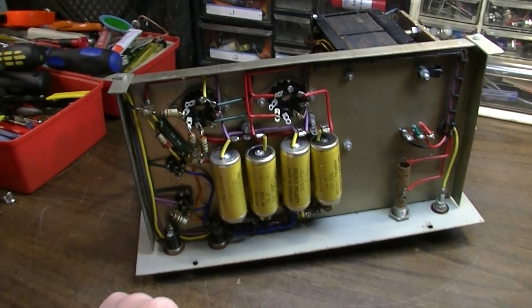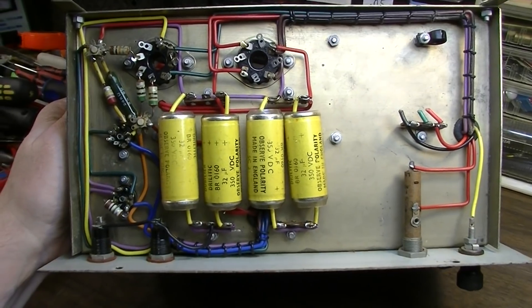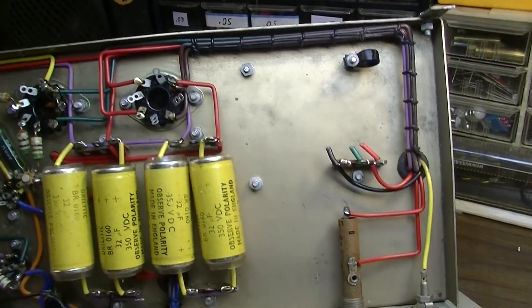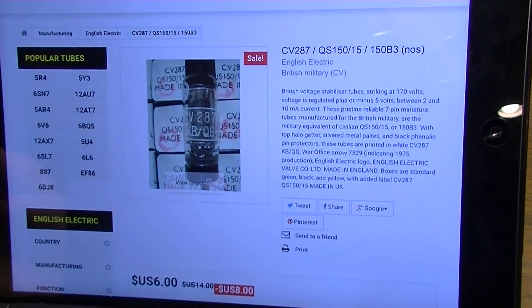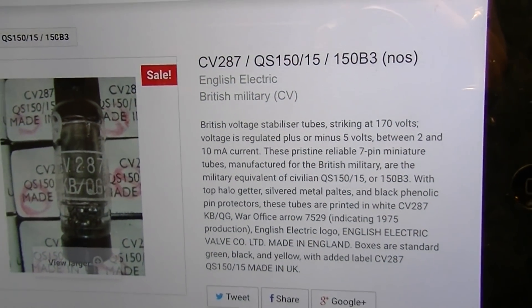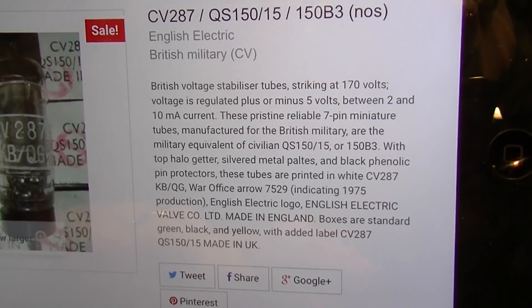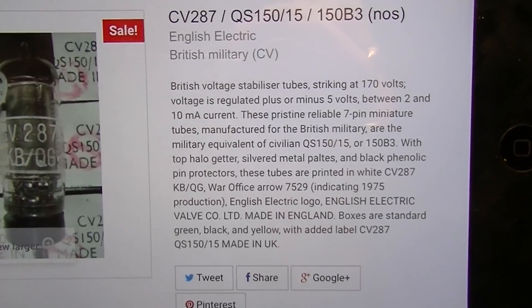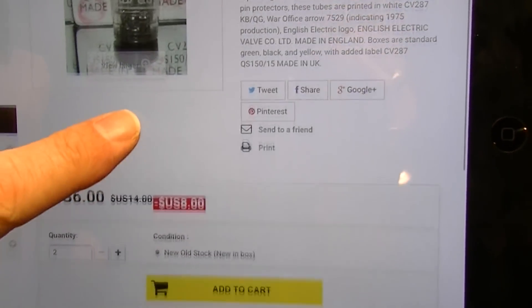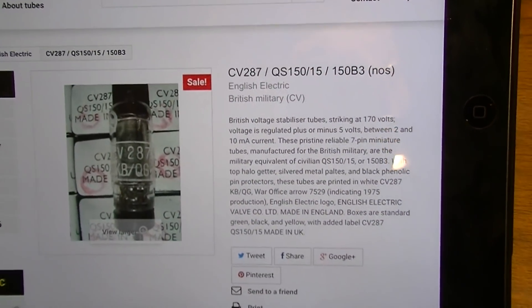But other than that it looks complete and it's very well made - look at the way this thing is laid out, it's just very tidy. Here's the tube that I'm missing - the CV287, or the QS150/15 I guess. It looks like only one company might have made these and they were pretty much all produced for the military for voltage regulation. But I'm going to order a couple of these and we'll see how it goes.